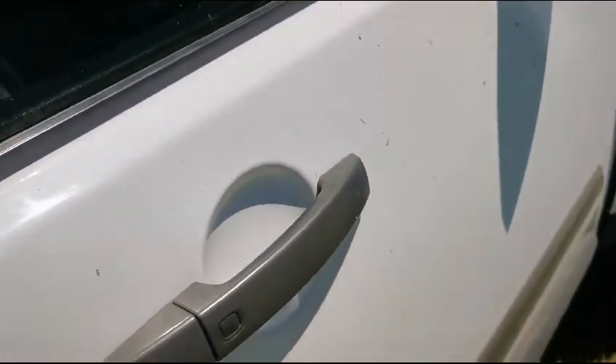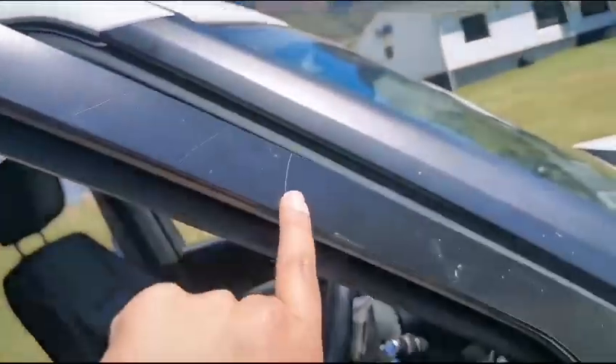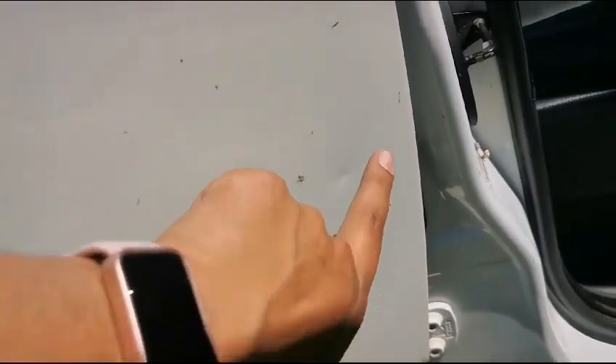The right front door is scratched, as well as on the cover — minor chip marks down the door. The rear door has some chip marks, is dented, and has scratches.